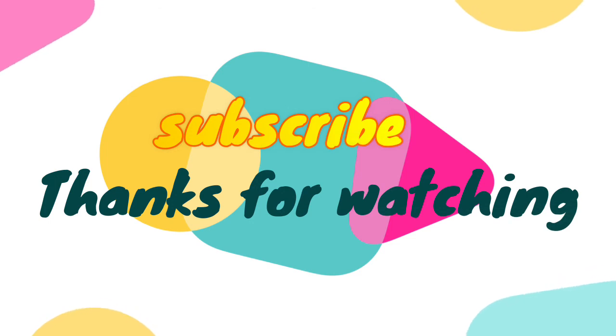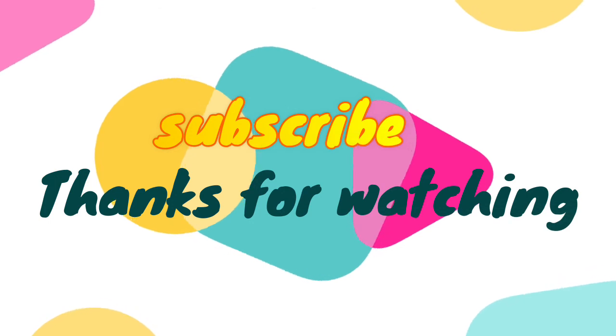Be sure to leave a like and subscribe to the channel to get more videos like this in the future.